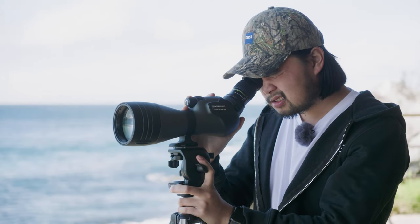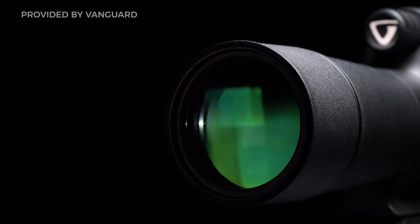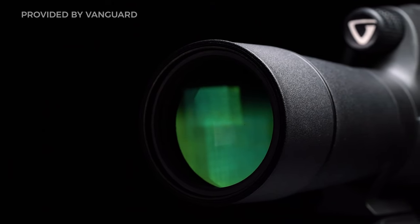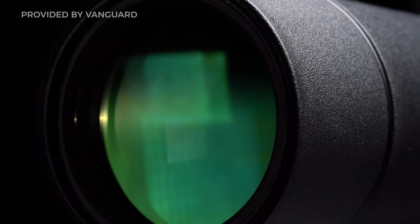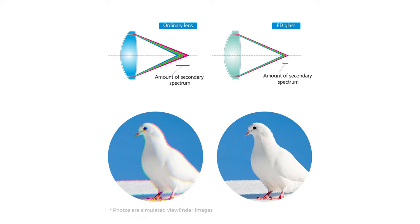Without getting too complicated, I wanted to talk about optical construction of your lens — there's a great blog post linked in our description if you want more information. Internal and external lens elements both matter in your spotting scope's optical construction. Similar to high-end camera lenses, your front element on a high-end spotting scope will have a special coating to prevent dust, moisture, and smudges. You also want to look for ED elements to correct for chromatic aberration and unwanted flaring.